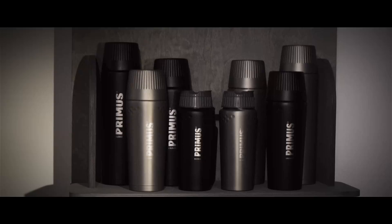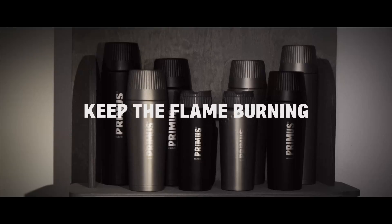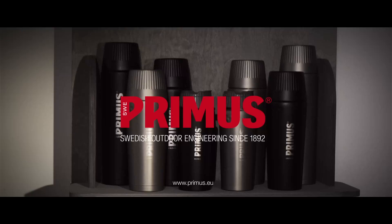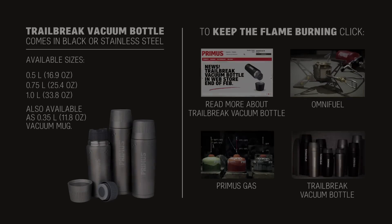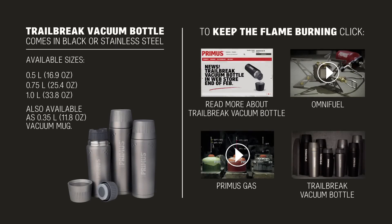Therefore, we made the shape tapered so you can easily slide it into your backpack. Choose between black and stainless steel. To get maximum performance out of your vacuum bottle, preheat with hot water for five minutes — after eight hours your beverage will still be piping hot.